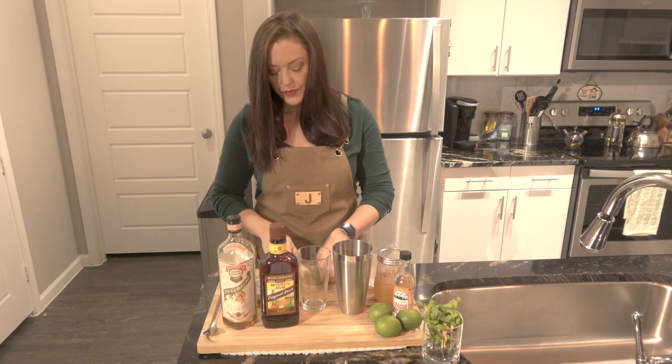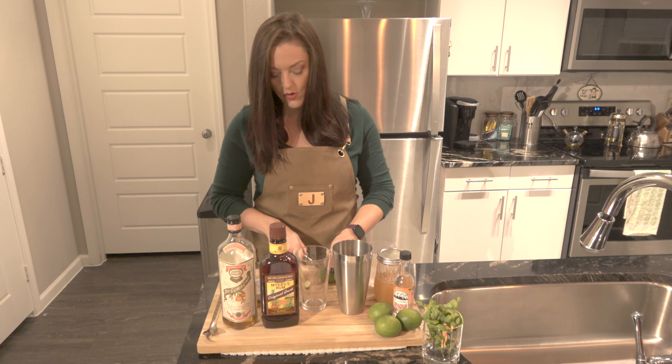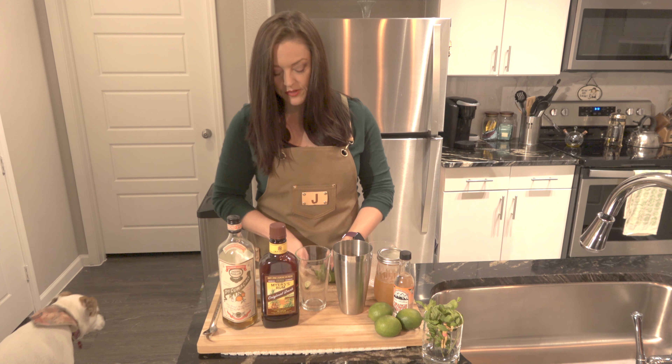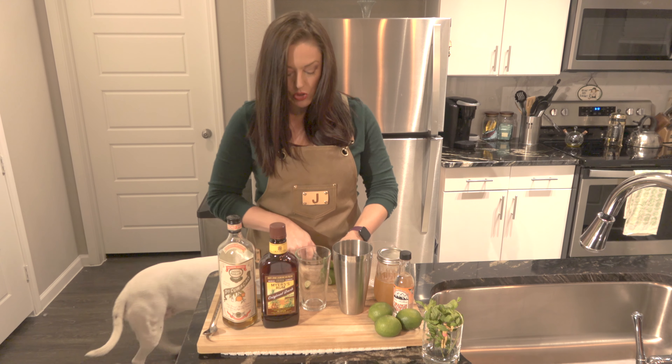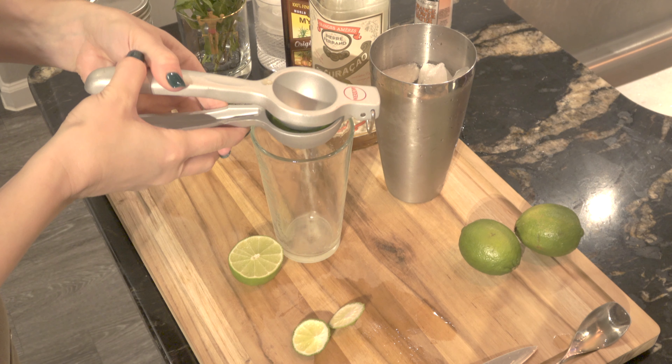To make a Mai Tai at home, you just need a couple of ingredients. Most importantly, rum — preferably Jamaican, but whatever you've got is fine. And then some type of orange liqueur; I've got orange carousel. You need fresh limes and orgeat syrup. And if you'd like to make this yourself, I've included a link for that video as well.